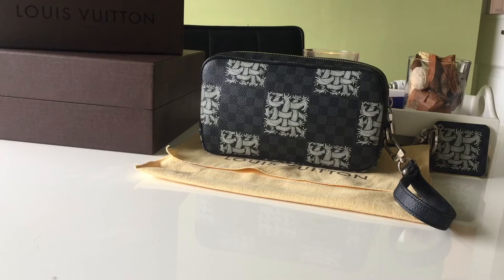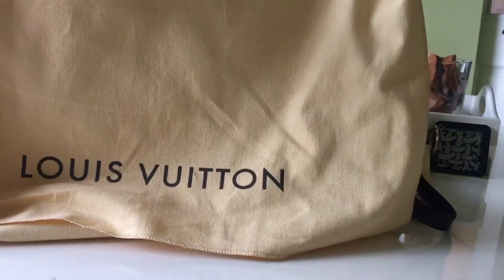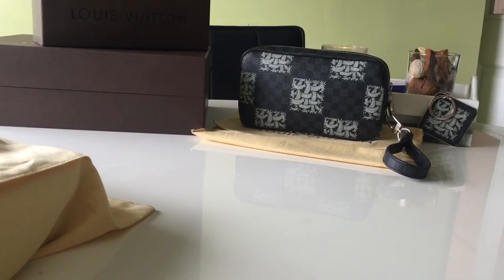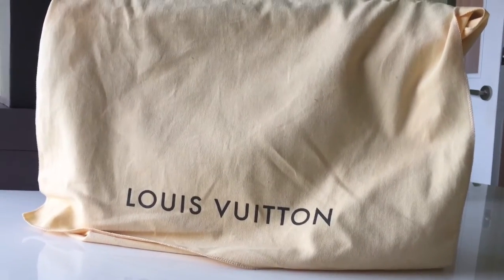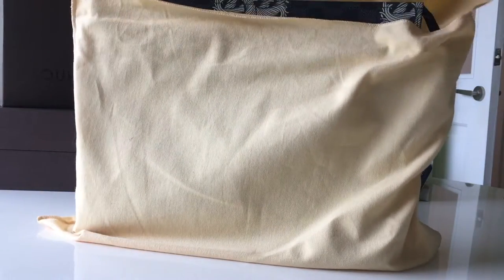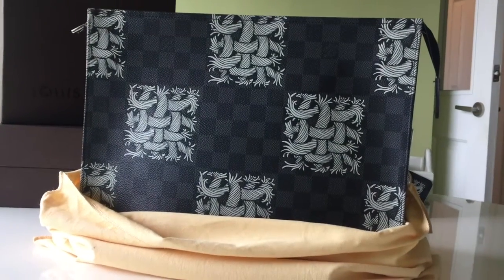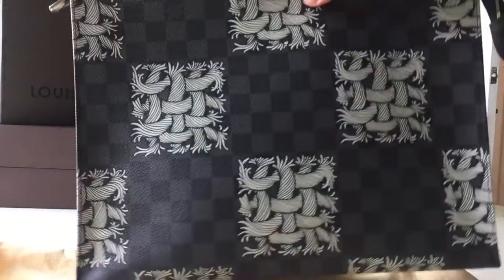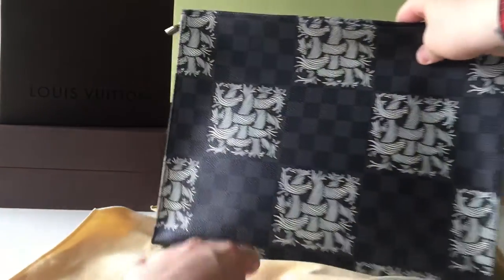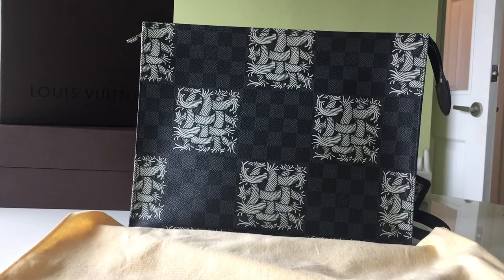The last item — and this is the first item I ever picked up from this collection — comes in this larger dust bag. The last item in this collection comes in this rather large dust bag. Flipping it over to reveal the Pochette Voyage MM in the Nemeth print. I said that I love a pouch — I just think they suit me down to a tee — and when I saw this, I instantly thought I need to have this. I'm so glad I got it.